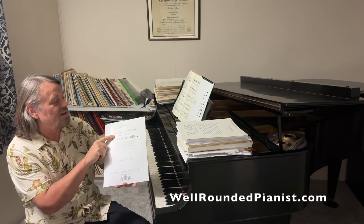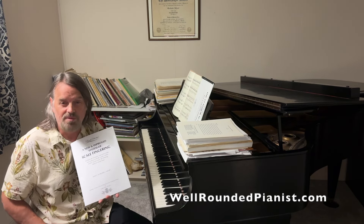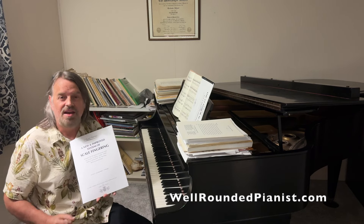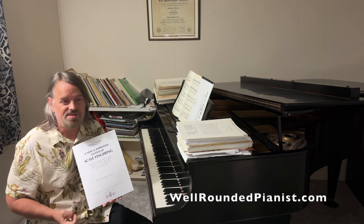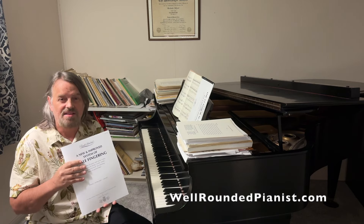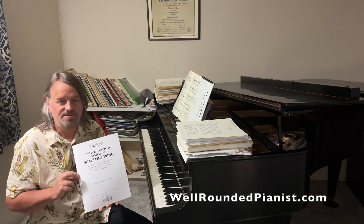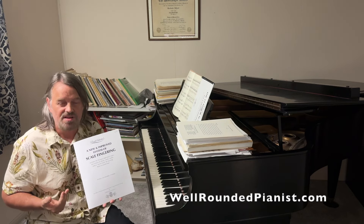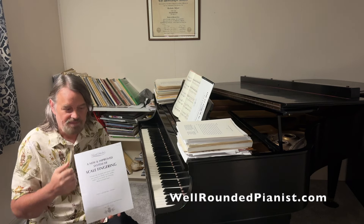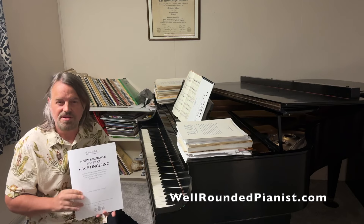The first one is called A New and Improved System of Scale Fingering. I have a new system of scale fingering for all 24 major and minor scales, which is based more on logic and symmetry than our traditional system. Our traditional system is filled with inconsistencies and contradictions, and I explain in this book why it is not fully optimized. I have taken the traditional fingerings and fully optimized them using mirror symmetry. It's very mathematical and very scientific.